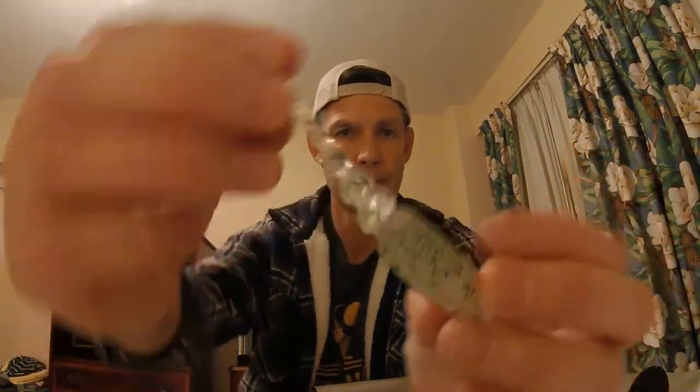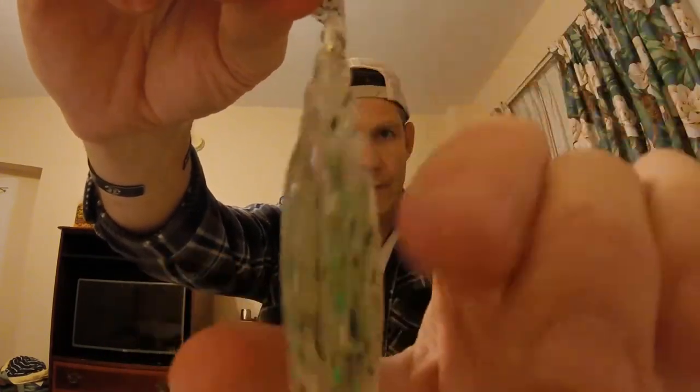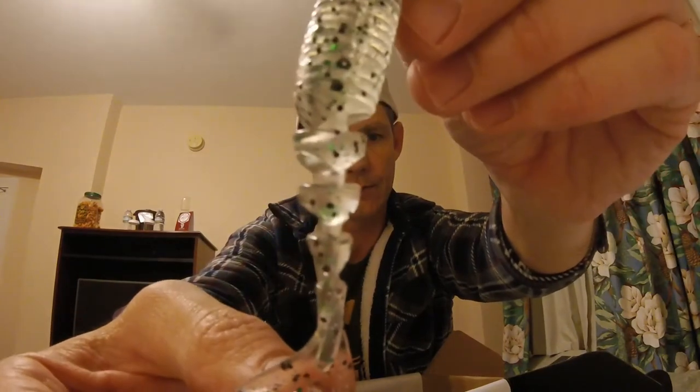Next is the Gary Yamamoto Zacko Bait. The Zacko — this one is Disco Green — is the color. It's a little swimbait, jointed. So that's pretty cool. I may try that tomorrow on an A-rig or something. And that closes out page two of the trifold.